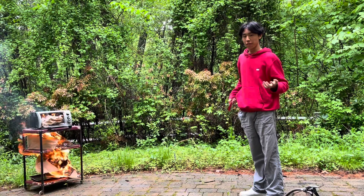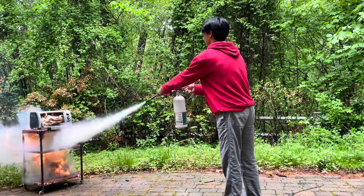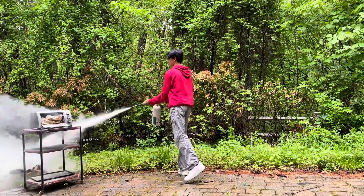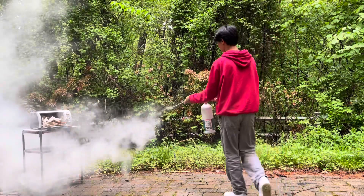Alright, so it looks like we have a fire going — so oh no, fire. I'm going to grab the extinguisher. Alright, it does look like it still works. Oh, I missed the spot.